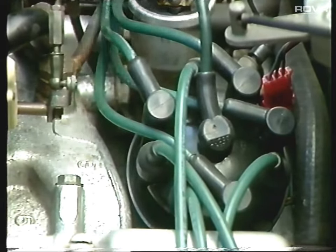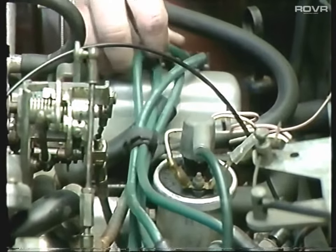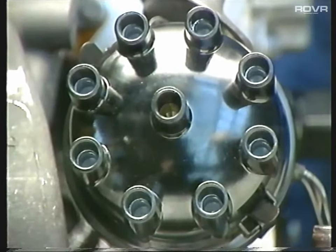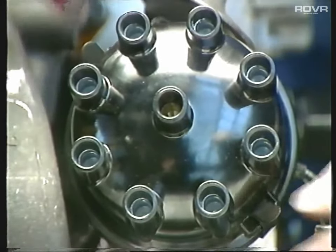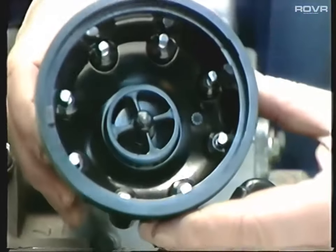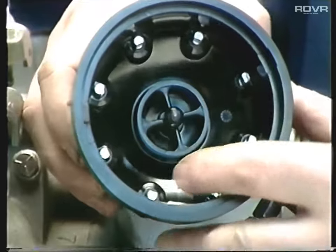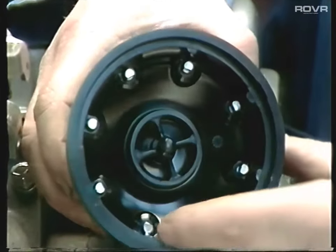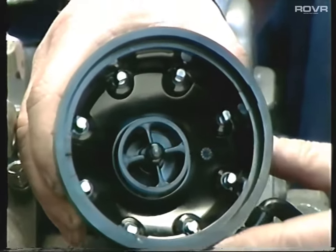Next item to check is the distributor and HT leads. Have a look at the HT leads and make sure they're not starting to crack up or perish. Remove the distributor cap and have a look inside. Check the contacts to make sure they're not corroded away. Have a look at the general condition of the cap and make sure there's no cracks in it. Then there are a couple of checks inside the distributor we need to make.